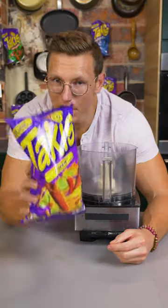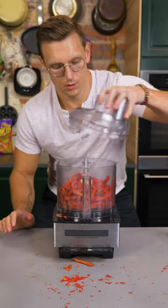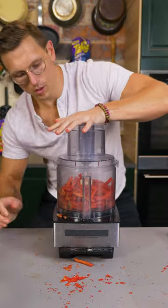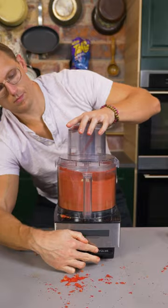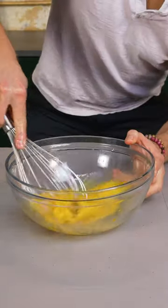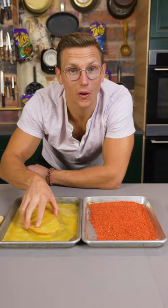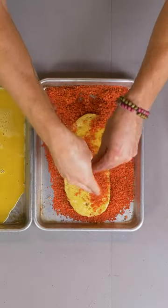Let's make a Taki Crusted Grilled Cheese. Grind up a big bag of Takis. Crack three eggs into a bowl and whisk up your eggs. Coat some high quality sourdough bread in that egg wash and then throw it right into your Takis. Get it nice and crusted.